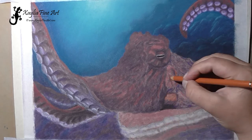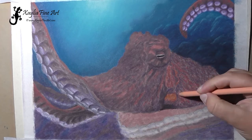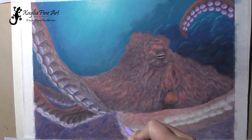Just deepening the shadows here using dark purple, and I love the look of that purple against the rust orange. It looks so nice — those two colors set off each other beautifully.